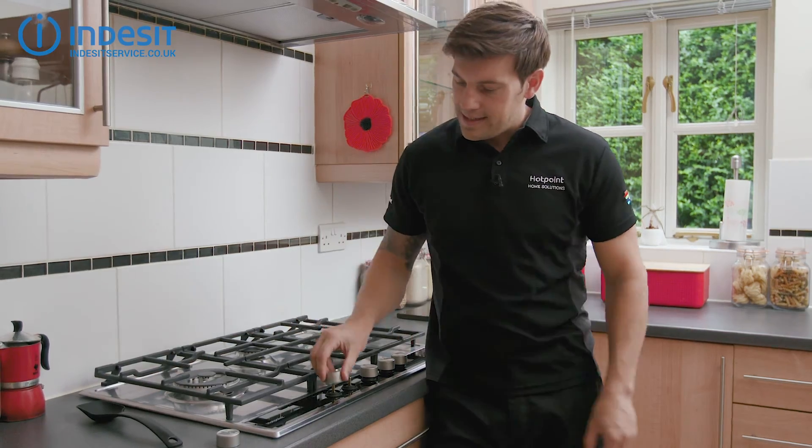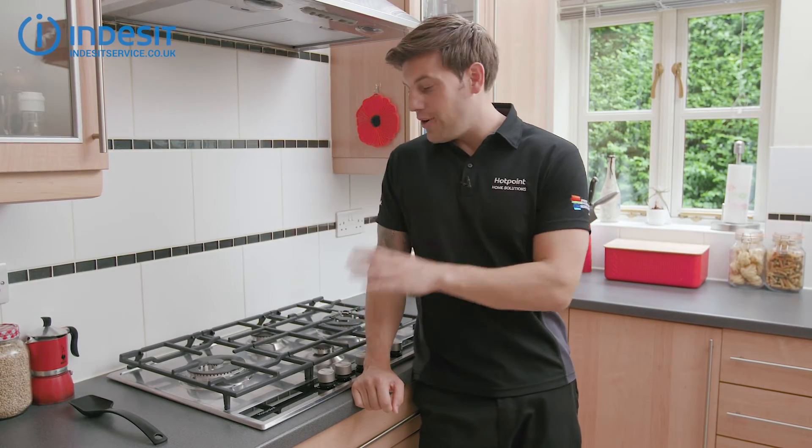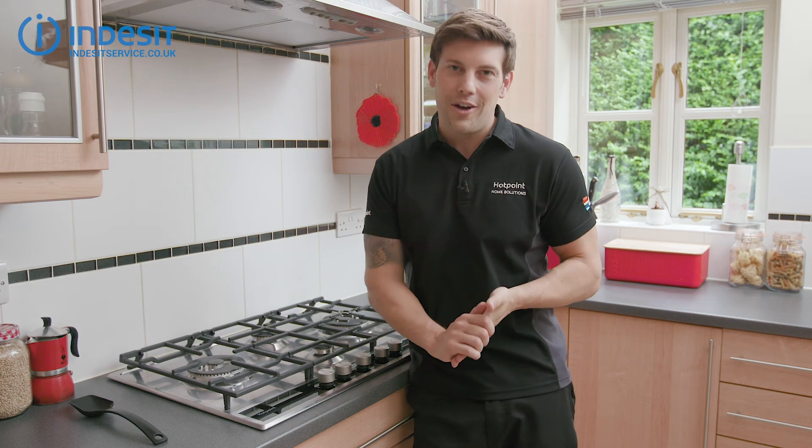Any new knobs just simply slide back on. So there you go. To order any spare knobs for your Indesit hob or to live chat with one of our service team, visit indesitservice.co.uk.